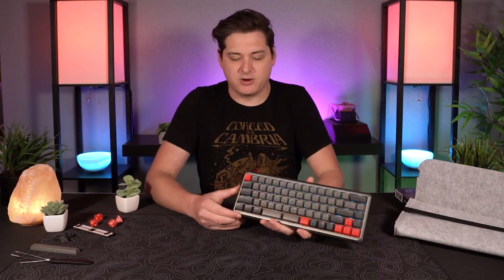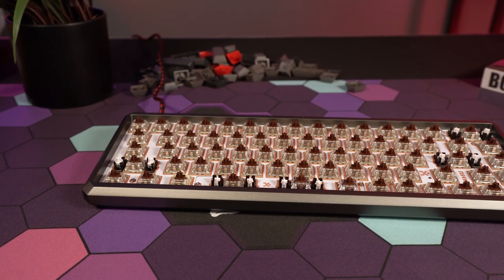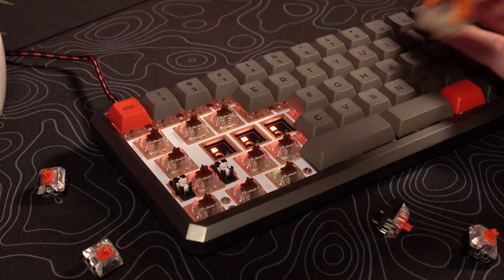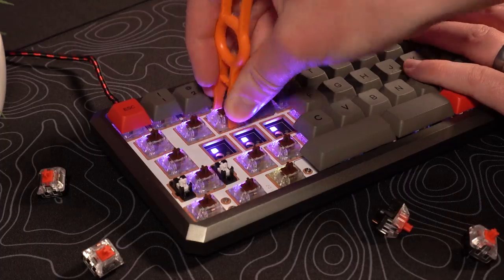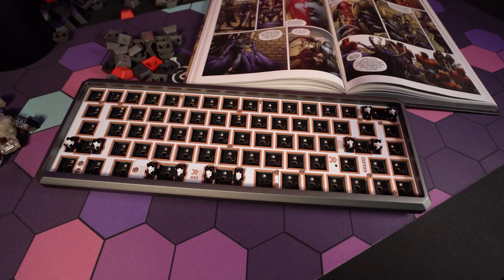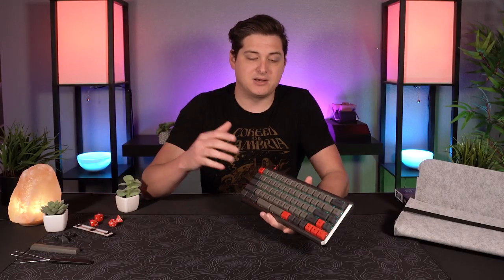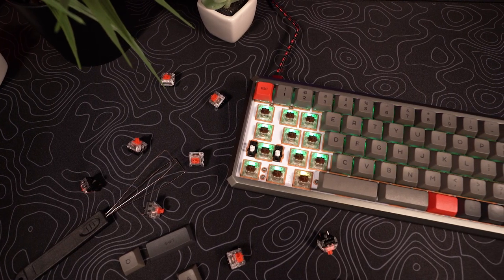Moving on to the switches — they give you a ton of options. You can get this in Cherry MX or Gateron switches, and in both varieties you can get it in blue, black, red, or brown switches, so there's a switch type that should appeal to just about anybody. On top of that, the keyboard is hot-swappable, so you can go out and pick your own switches. This also leads to the fact that you can get this keyboard without keycaps or switches as a DIY kit, so if you'd rather get your own keycap set and switches, you don't even have to waste money on the full keyboard.